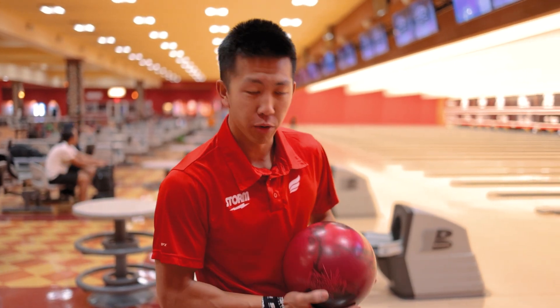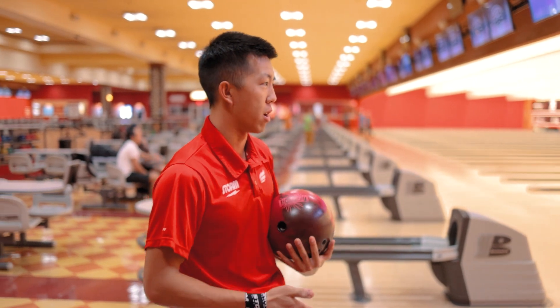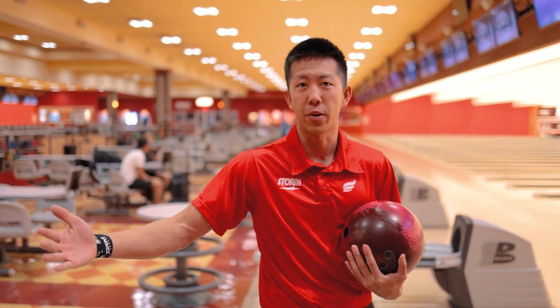This is the brand new Hype Solid from Roto-Grip. The layout is 4.5 x 4.5 x 1.75 x 1.75 — that's partly the layout and partly the ball, but I think they complement each other pretty well. It's pretty smooth.